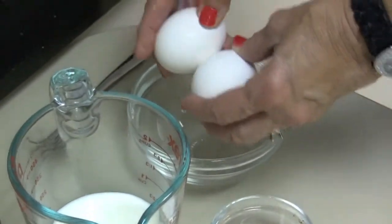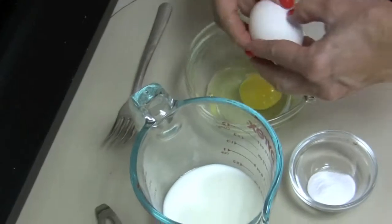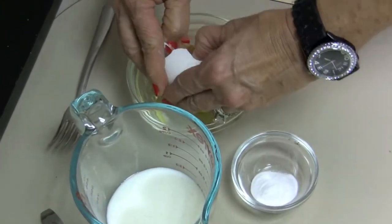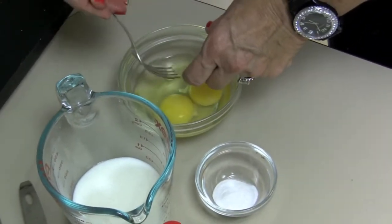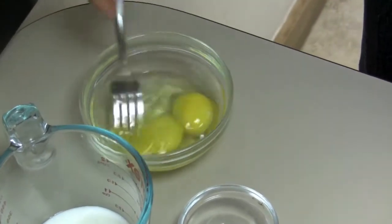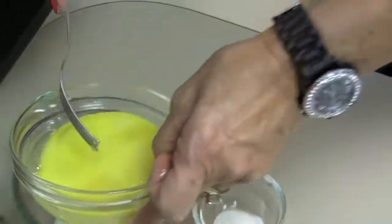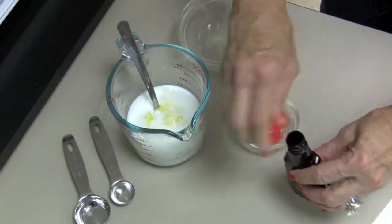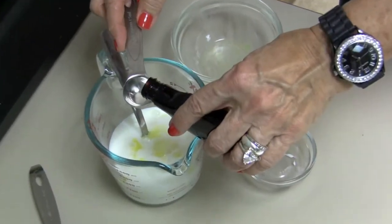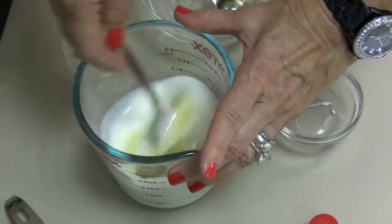Now on to step three for this cake batter. I have here two eggs which I need to beat — and I did get a little shell in there. I'm going to add that to one-half cup of buttermilk, a teaspoon of baking soda, and one teaspoon of vanilla extract. Stir that really well.